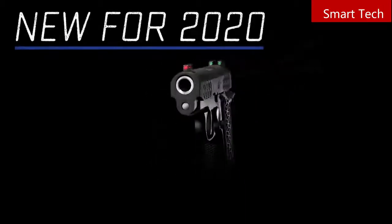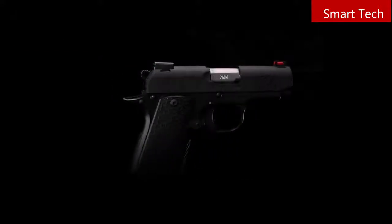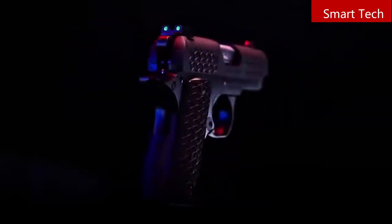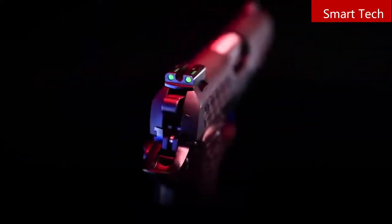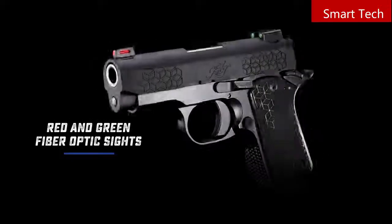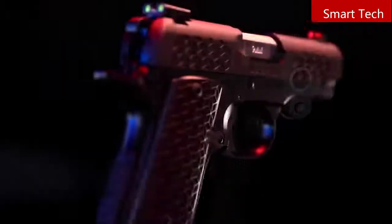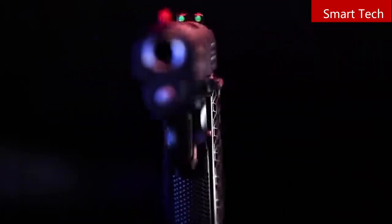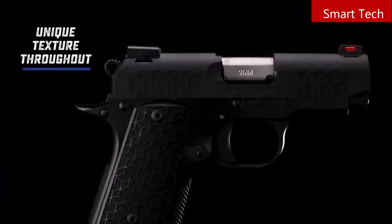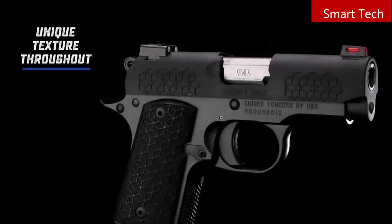New for Kimber's 2020 lineup is the Micro 9 Triari — a premium subcompact pistol dressed in a geometric design throughout with a low-profile black finish. The Micro 9 Triari is an elegant solution for your extreme concealed carry needs. Fiber optic sights feature a versatile ledged U-notch rear sight for a bright, fast sight picture. Green fiber optic rear is paired with a red fiber optic front sight for unmistakable sight alignment. The Micro 9 Triari features a matte black finish on the slide with a unique pattern that balances positive grip for slide manipulation without grinding against the skin while carried.